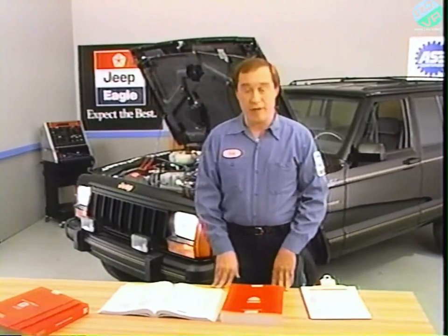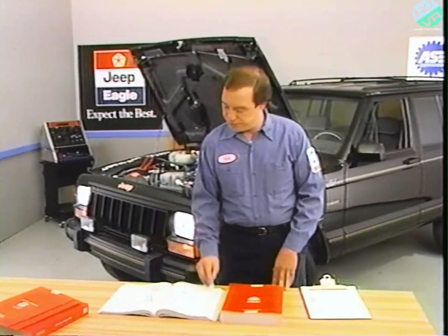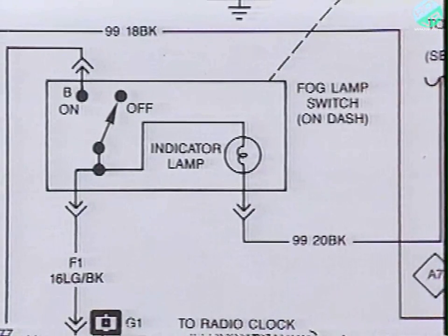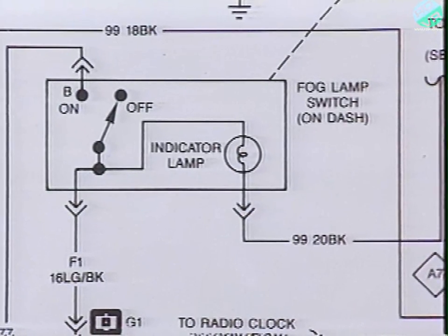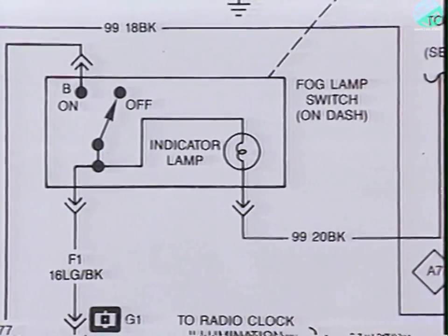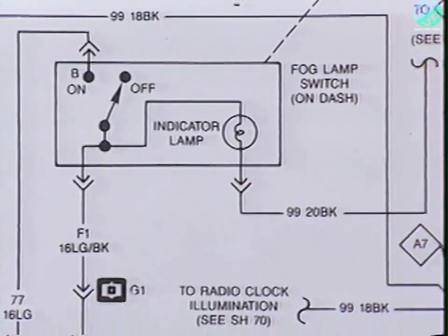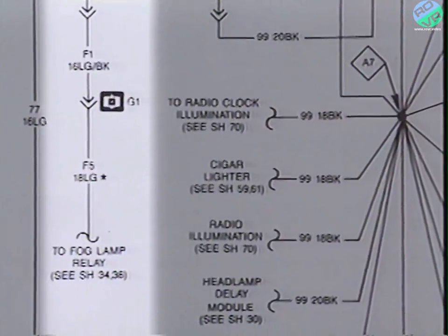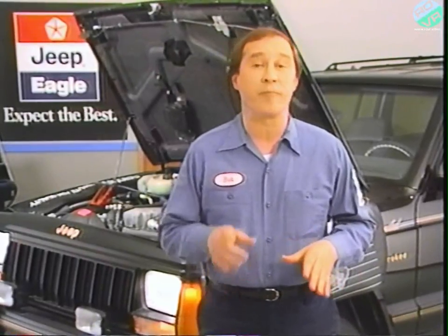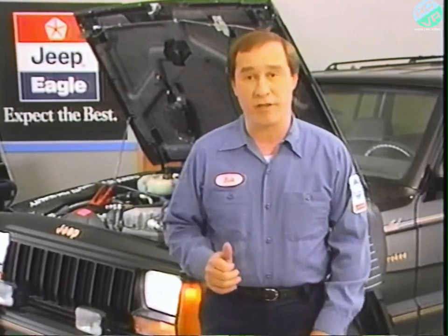Let's look at the wiring diagram again, this time starting with the fog lamp switch. I found the proper wiring diagram sheet, number 38, by checking the index again. We know the indicator lamp lights when the fog lamp switch is turned on, which means there's power to the fog lamp switch. As the diagram shows, the same wire feeds both the indicator lamp and the fog lamp relay when the switch is on. So by analyzing the symptoms, we know the problem must be somewhere between the fog lamp switch and the fog lamp relay.